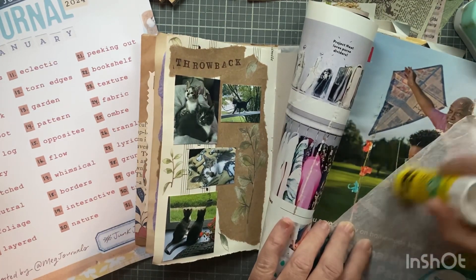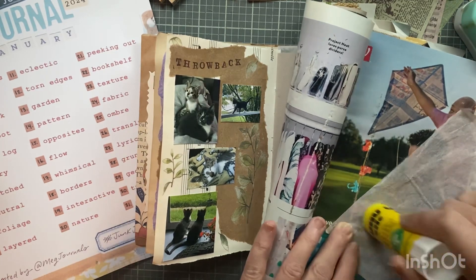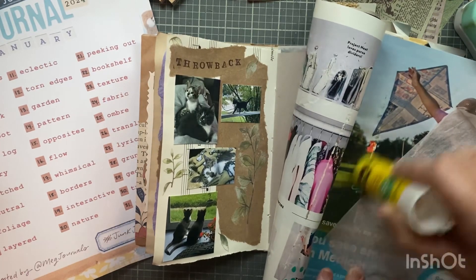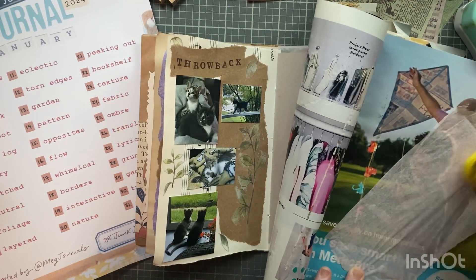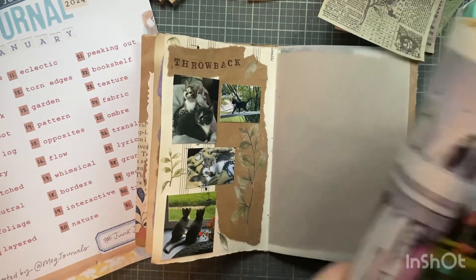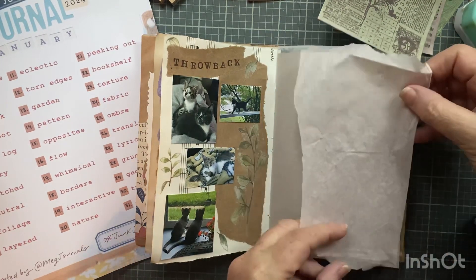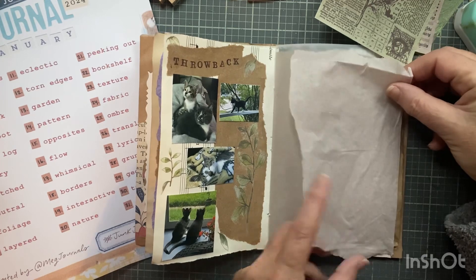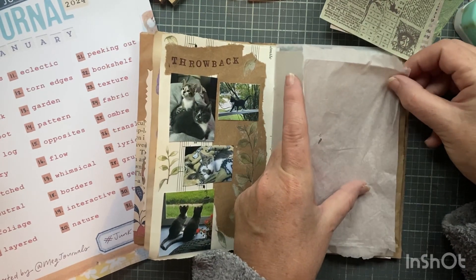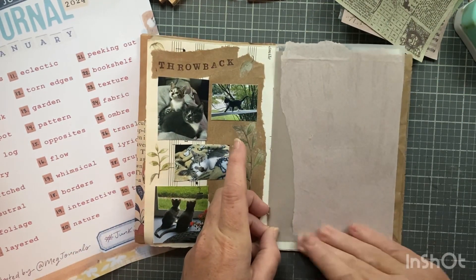I decided to take some pinkish tissue paper and put that down first. I'm going to put some glue stick on the tissue paper and hopefully this will adhere properly. I think it will - I've done similar before, but I've always put it down on the substrate first. I'm going to put it like this, trying to make it simple. Yeah, that works just fine.